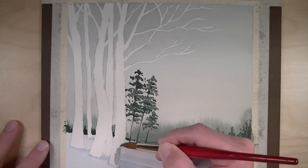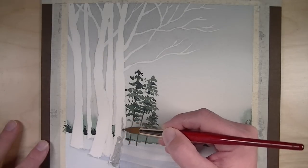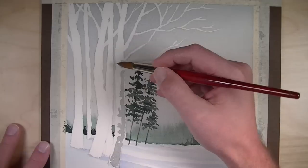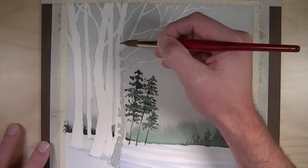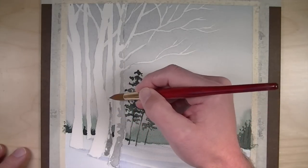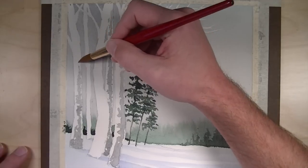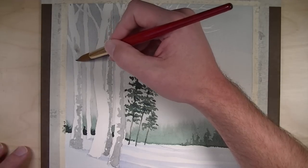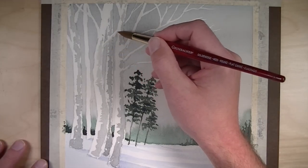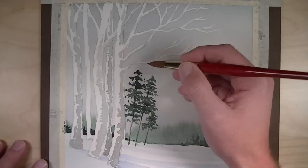With the masking fluid removed, we've got these nice birch tree shapes — clean white spaces that we can develop and add details to. We're going to use a gray mixture: the result of mixing ultramarine, alizarin crimson, and gamboge hue. You can make it warmer or cooler — a little more ultramarine for a cooler shadow, a little more gamboge hue for a warmer one. In this case it's a slightly warmer gray, which will contrast the blues in the snow and sky. We're going to create the core shadow on the trees, leaving a little highlight around the right side to indicate that these trees are round.